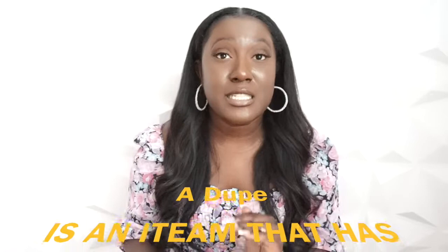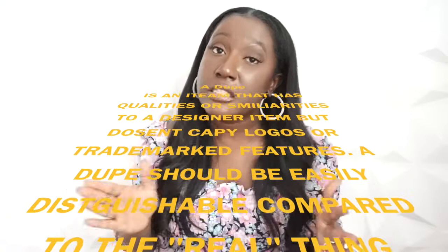Today I'm doing a really dope series on my channel — it's going to be designer dupes. So what is a designer dupe? A designer dupe is basically something similar to the designer — not exact, but it still gives you the look at a fraction of the cost.